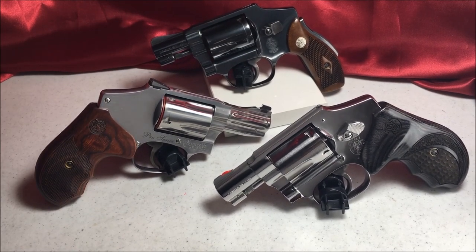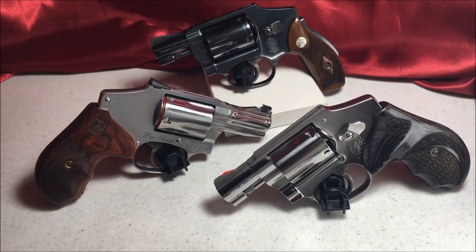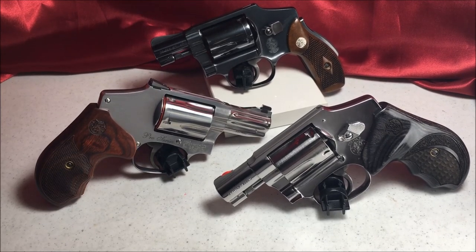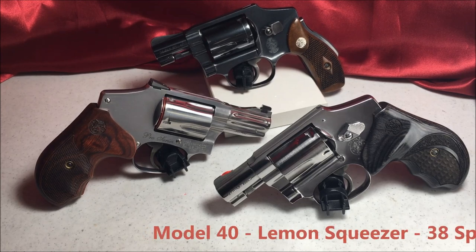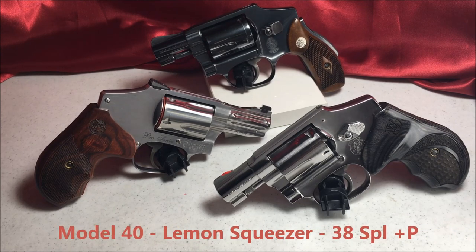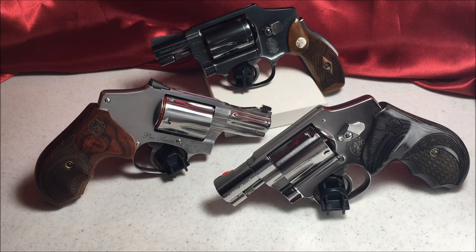Hello fellow enthusiasts and gun aficionados. Today we're looking at my Smith & Wesson Centennial line, starting with the one in the back. It's a Model 40, called the Lemon Squeezer because it has a safety that you have to squeeze, kind of like the 1911.